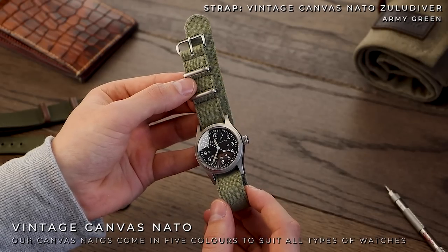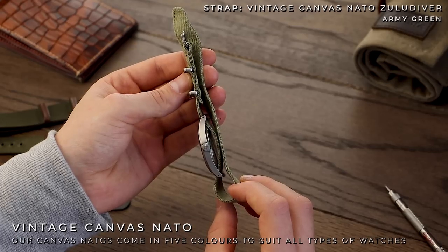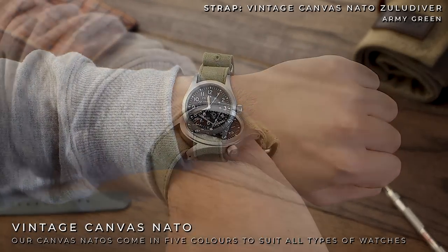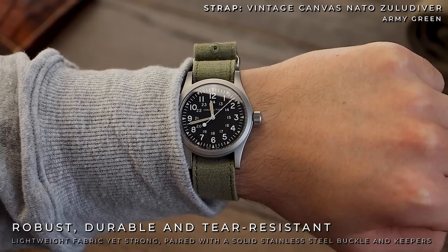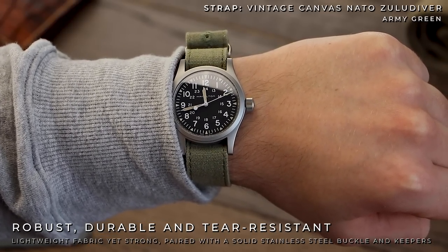Sticking with nylon NATOs, but in the form of the vintage canvas NATO. This one-piece strap is a thicker material than the iridescent, however it drops the second piece of nylon, meaning it still avoids adding bulk to the Khaki Mechanical. This strap in armour green thinks along the same lines as the standard strap. However, as it is a lighter green, it gives off a more lived-in look, as if the watch and strap both have lived a 50-plus year life together.